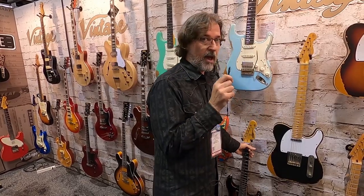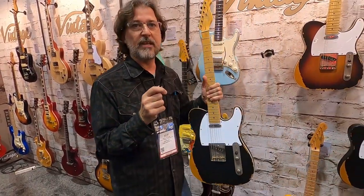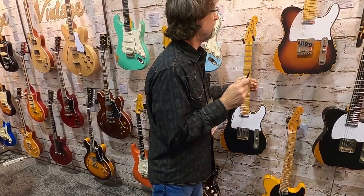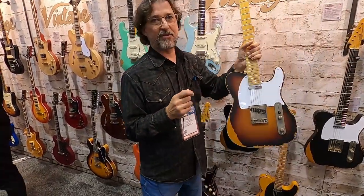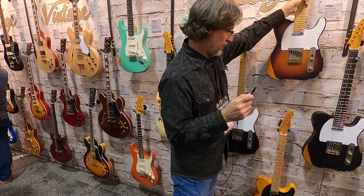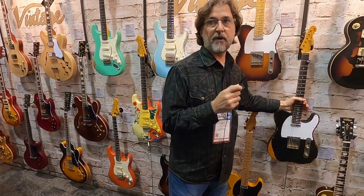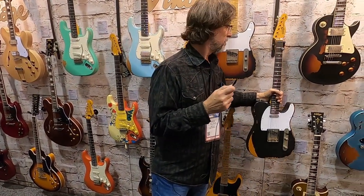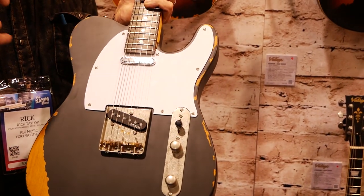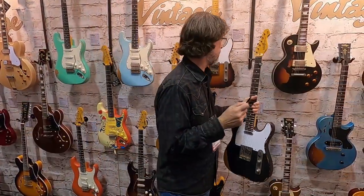I'm really excited about these. This is the brand new V59. It's double bound. It's going to come in black and Sunburst. This is a new color for the V62 — Black Distressed. The original one that we've had for years was an ash blonde with the see-through. Now you have a nice black finish. It's very popular.